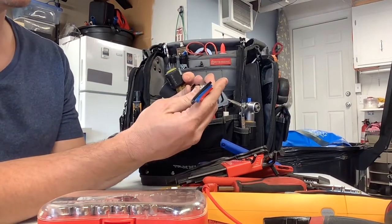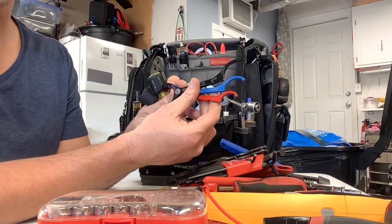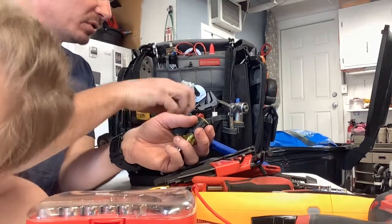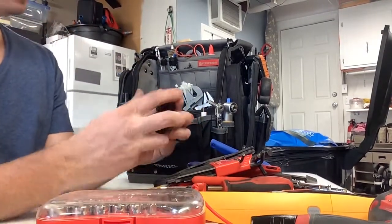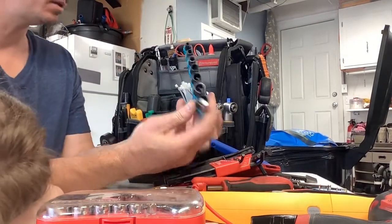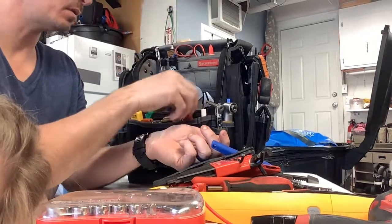Down in here I've got — forget who makes these — grabber conduit tighteners in one-inch, three-quarter, and half-inch, available at Home Depot. So you're not having to use a flathead and a hammer or a crescent to bang on your liquid-tight fittings. And this little Makita impact bit set, and a small screwdriver from Johnstone, are also in the front.